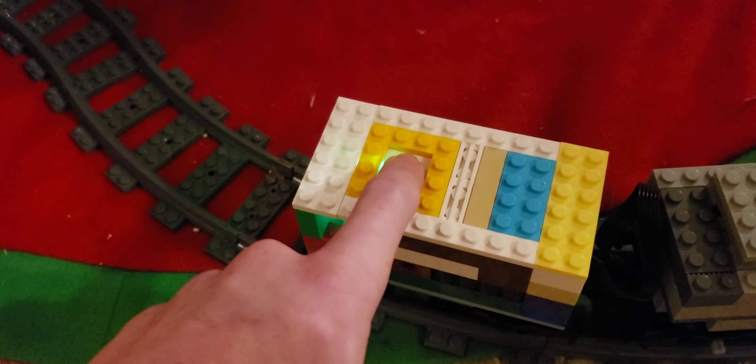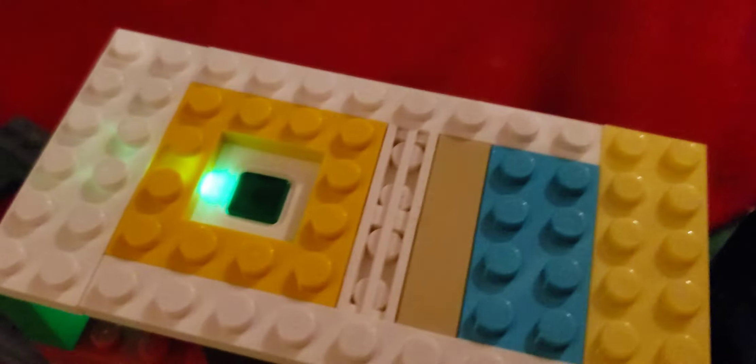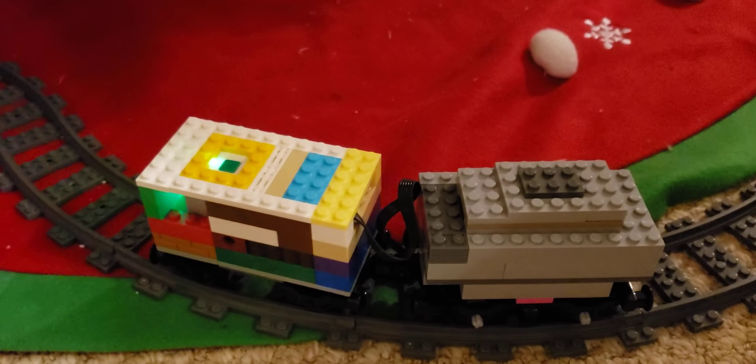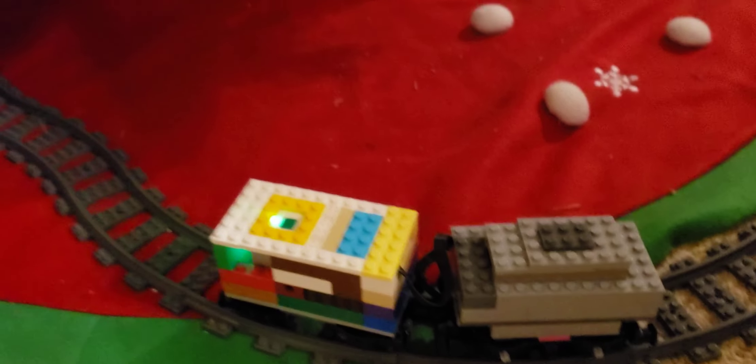The battery box is right in here, along with the motor — battery box, motor. I think that'll conclude this video, but here are a few clips of it going around the track with the camera car.